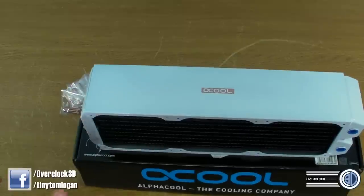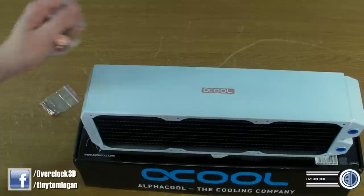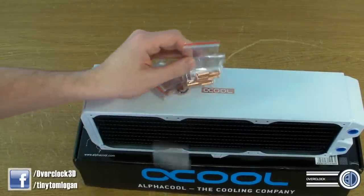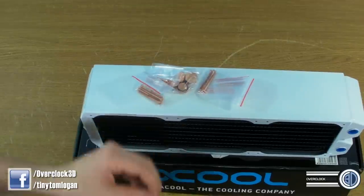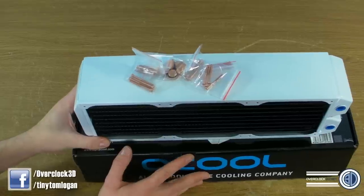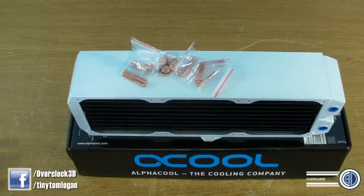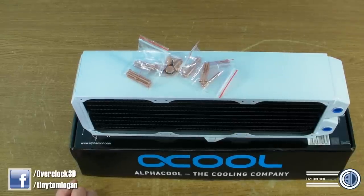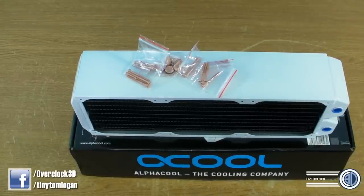So that is the video I wanted to do, just to give you an introduction to this and show you the goodies. I'd love to hear from you if you've got one of these or you're going to get one of these — please be sure to post in the comments underneath. Also don't forget the forums — everyone needs to be on the OC3D forum. For now at least, this is Tony Tom Logan and I'm going to trot off.